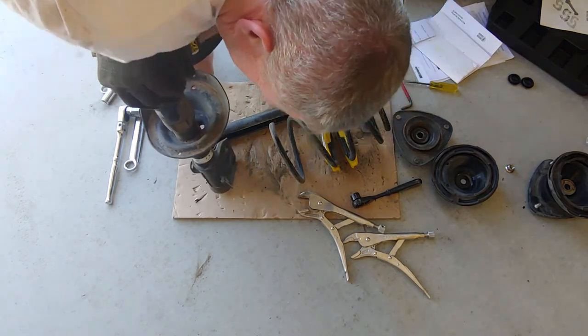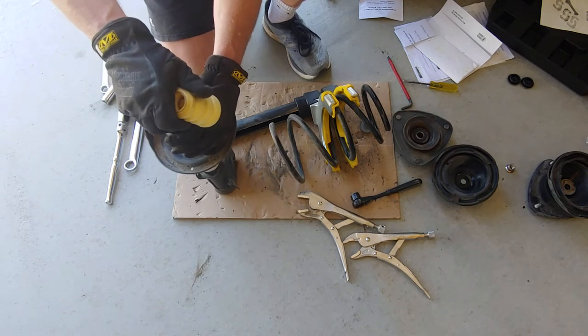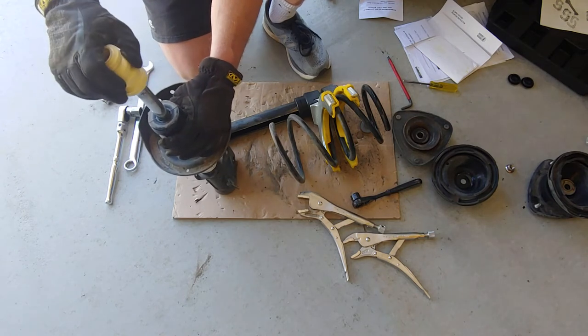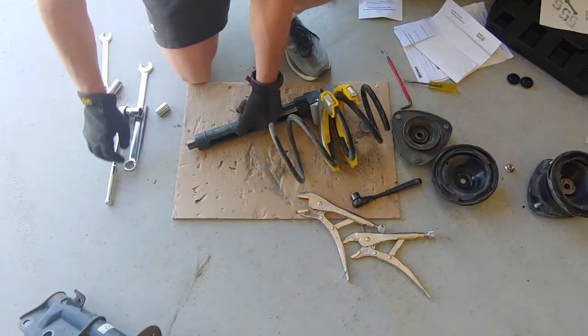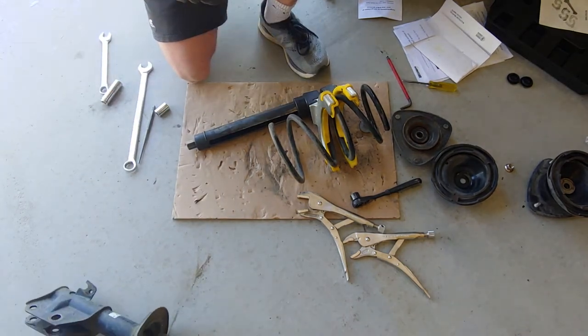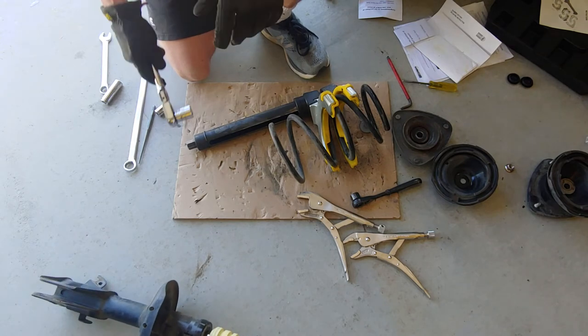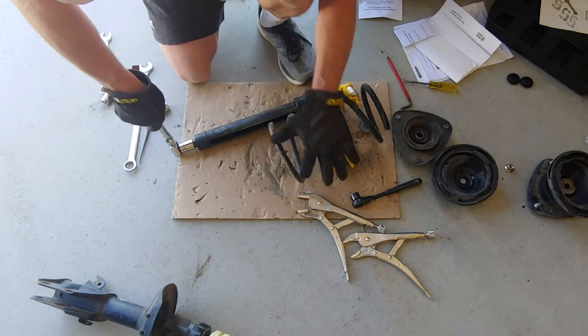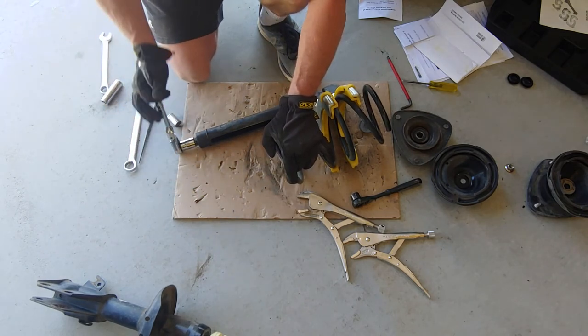If these were in bad shape... it's responding, not extremely fast but it's responding. 88,000 — 90,000 miles.